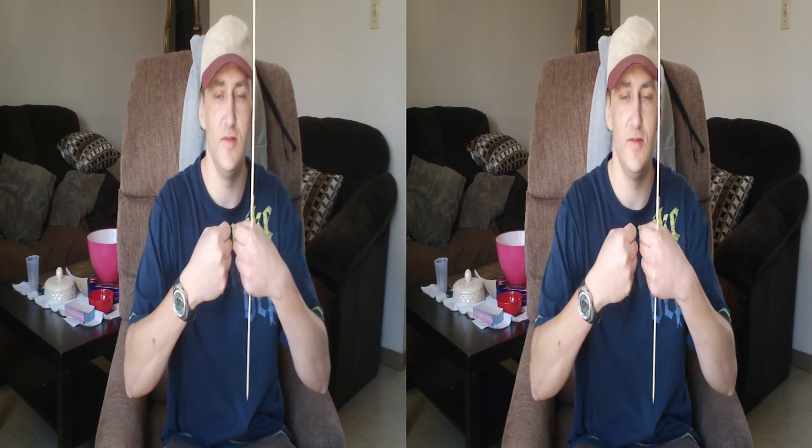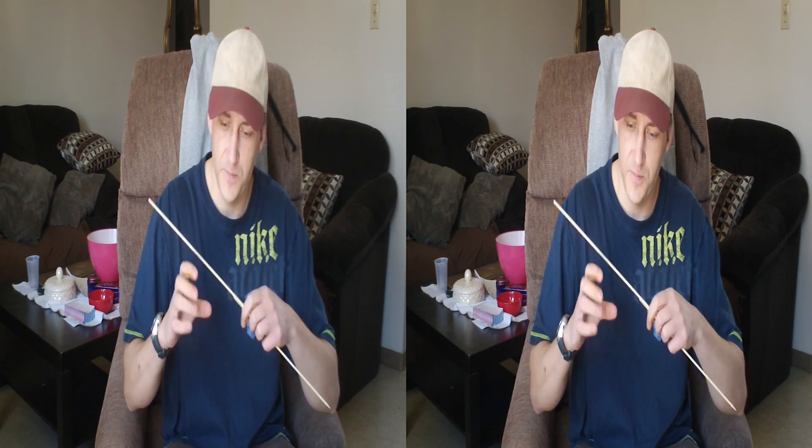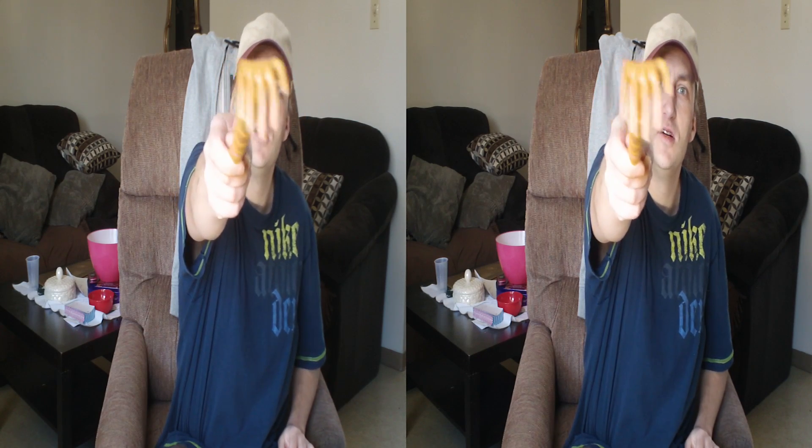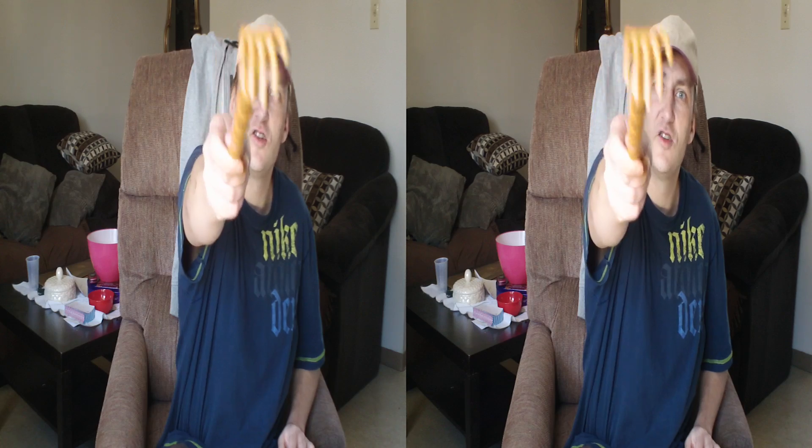Experimenting with some negative parallax here. This 3D camera has lenses about 2.5 centimeters apart. I'm guessing if an object comes close enough and the lenses are close enough together, I'll start getting some negative parallax, because the right lens will start seeing peripherally what the left lens sees and vice versa. We shall see if this works — I don't want to get any screen violations.